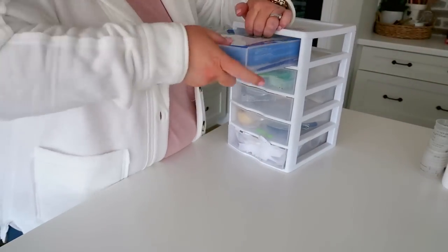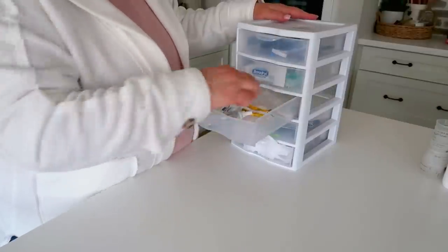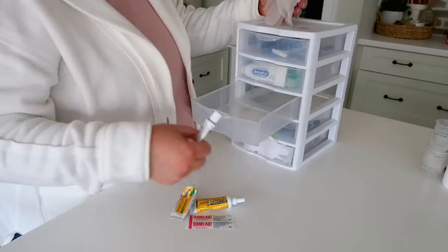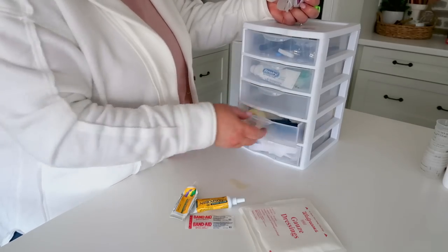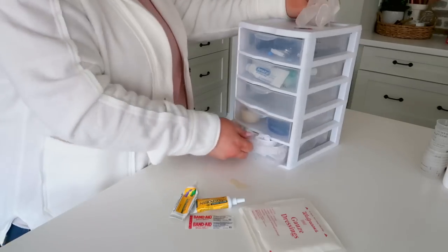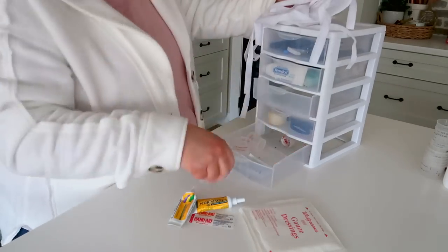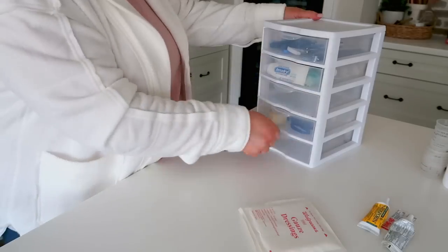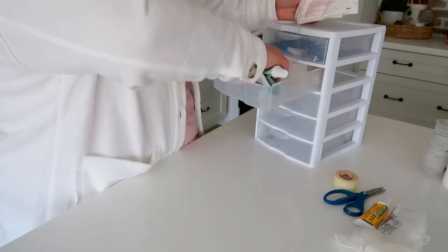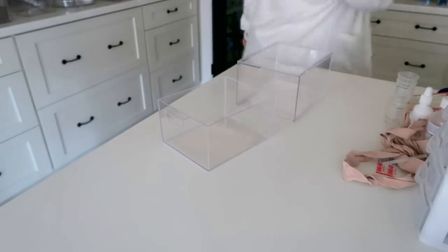Next I'm tackling this plastic drawer system. It is so old — I think I used it for crafting supplies in high school and it just turned into a medicine holder over the years. It's not really functional anymore; it's too small for what we have and a little awkward in the closet. I did take everything out and ended up giving it to Danny — he's now using it for nuts and bolts in the garage. We also had the dog's toothbrush, nail clippers, Neosporin, eczema cream — you name it, we had so much stuff.